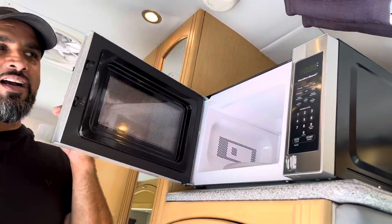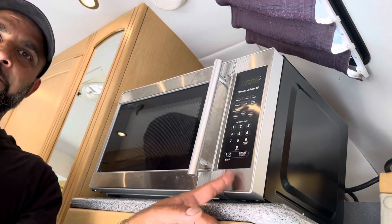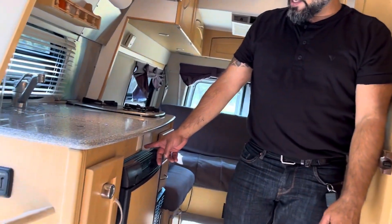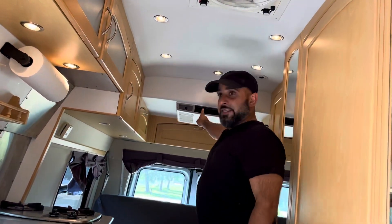I'm going to show you some of the functionality of the different appliances. First off is your microwave — you can see the light is on and it's ready to go, and that's because there is solar connecting to it. So you don't need to be plugged in to use that.